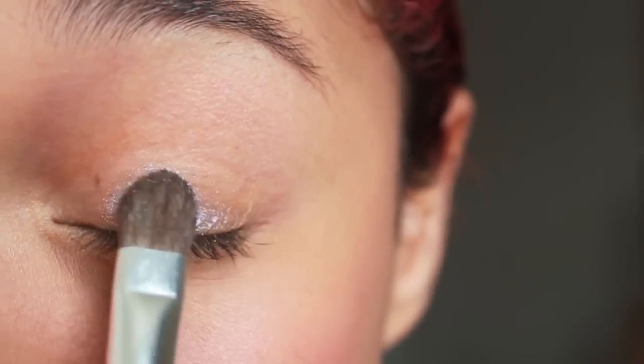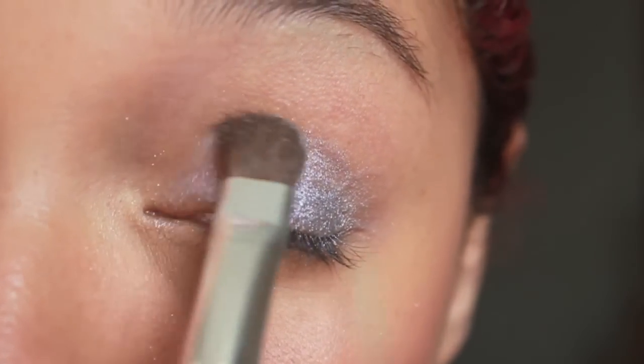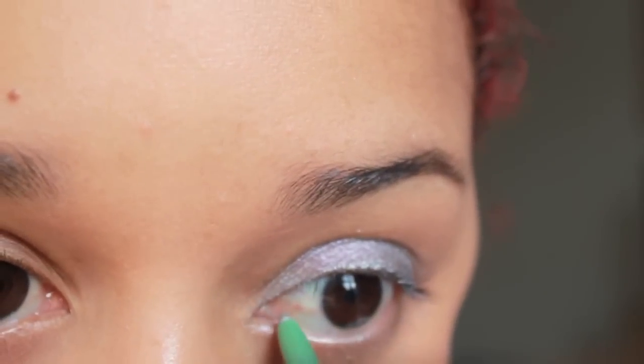I begin by applying this silver eyeshadow with purple undertone all over my lid. Then I line my eyes using a silver eyeliner pencil, top and bottom.